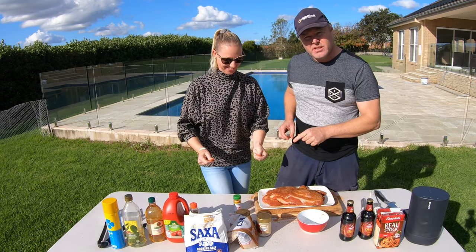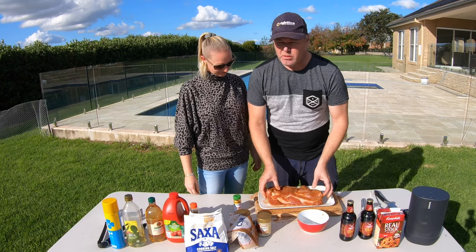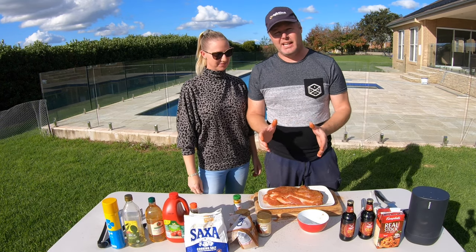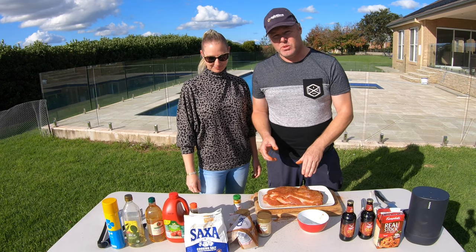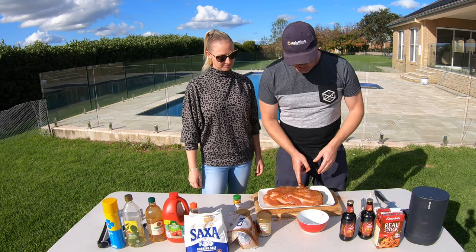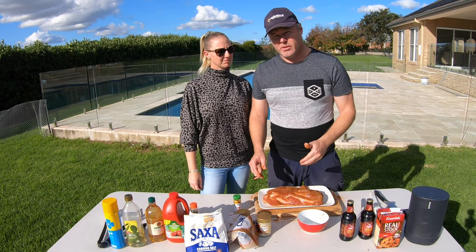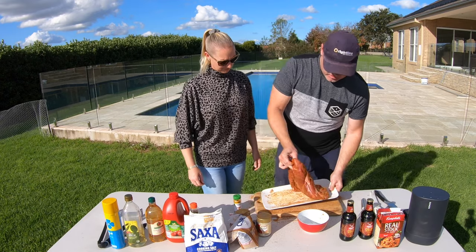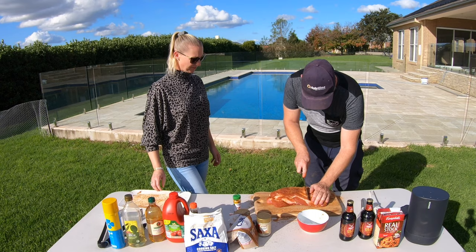Once all the seasoning is on your pork neck and off your hands, you're going to take it and cut it into thirds. Because we're putting it in a camp oven and it's pretty late in the day — about four o'clock — I'm going to cut this into thirds and sear it individually so that it cooks quicker. I'll lift that off and cut it into three nice chunks.